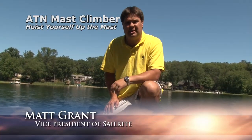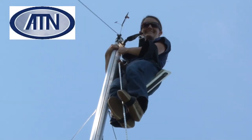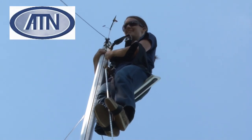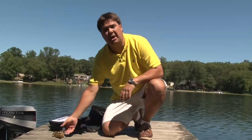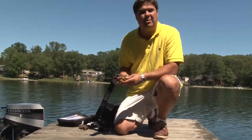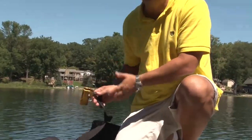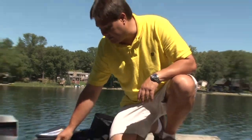Hi, I'm Matt Grant from Sailrite, and today I want to talk to you about ATN's Mast Climber. That's not to be confused with the old Top Climber, which is essentially the same device except for one key element: the rope clutches are now such that you really don't have to have a static line in addition to the climber itself to make use of this fantastic single-person bosun's chair.